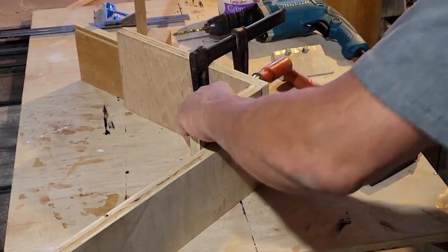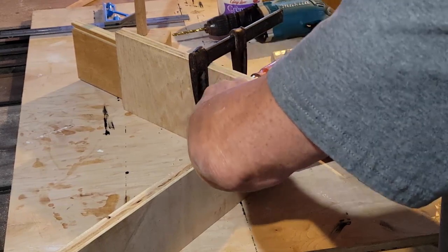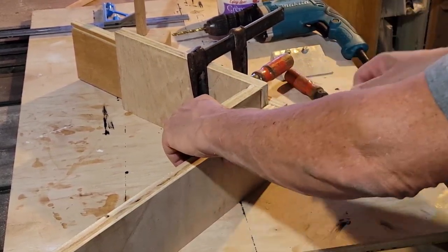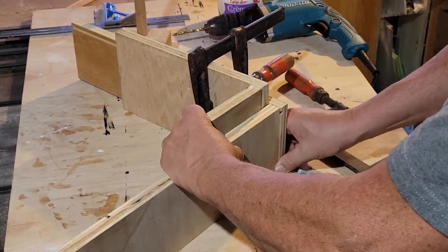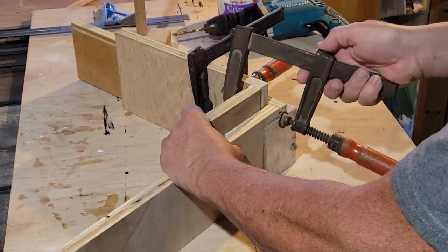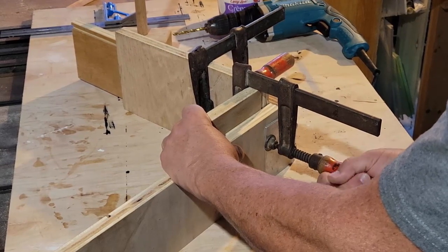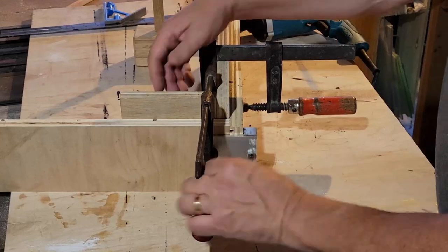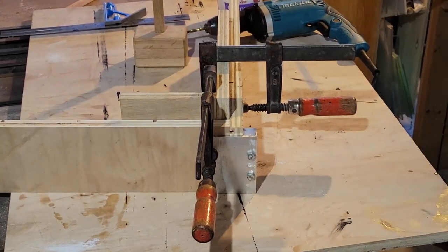It worked out really quite well. The first one you fiddle around a little bit, making sure everything is square and tight, but after that it got quite speedy - didn't really take any extra time. The dowel pins went in nice and straight, which is the important bit. So there you go, it's all held firmly.